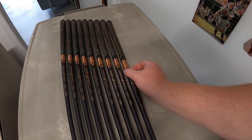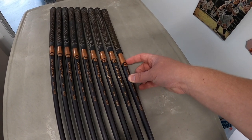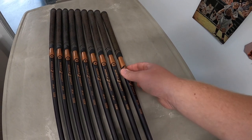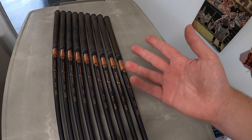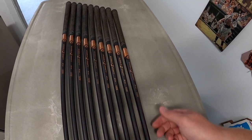I think what might be helping them are these bubble graphite shafts. This is something TaylorMade came out with in the 90s — they did drivers, irons, all kinds of stuff. I think they did it for like five or ten years before they got away from it. So it might be something that's sought after now.